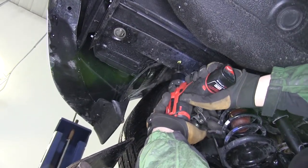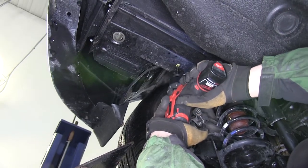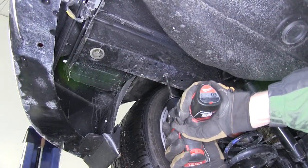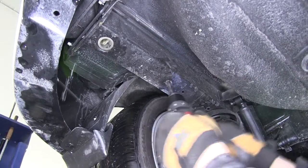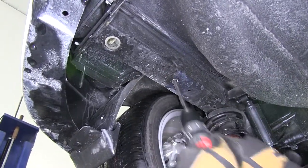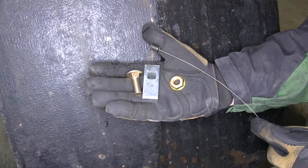To drill out the hole, we're going to use a step bit process, starting with a smaller pilot bit and working our way up to the final size as per the instructions. Now with our hole drilled out, we're ready to start installing the hardware.